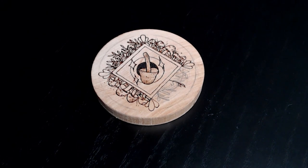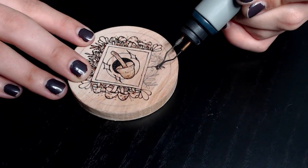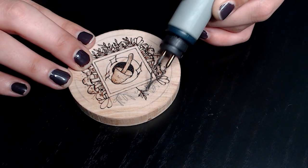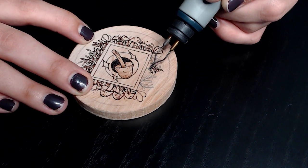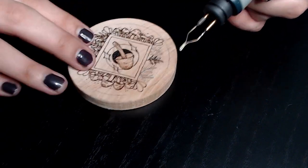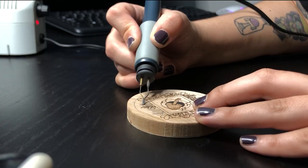I am actually obsessed with this magnet that I made. This is a stream clip, so that's why it's at that angle, but you can see the details really well, which I like. I use a Walnut Hollow Creative wood burner — for anyone who's curious.